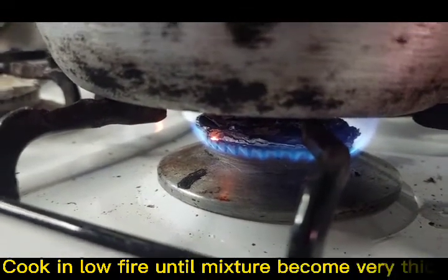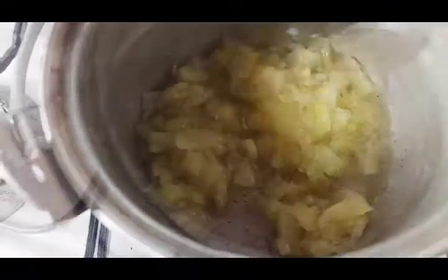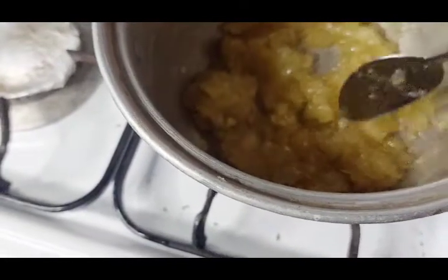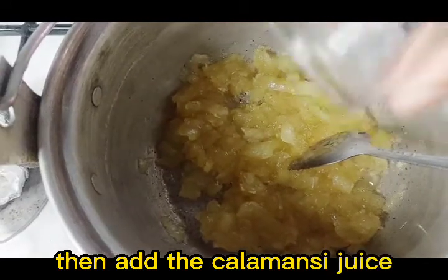Cook on low fire until the mixture becomes very thick. When our mixture is ready, add the calamansi juice.